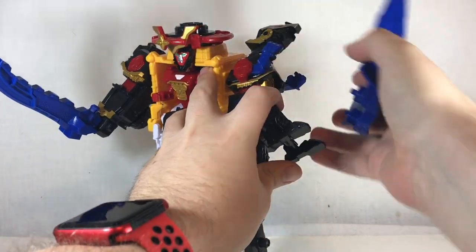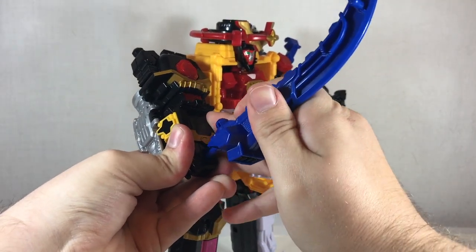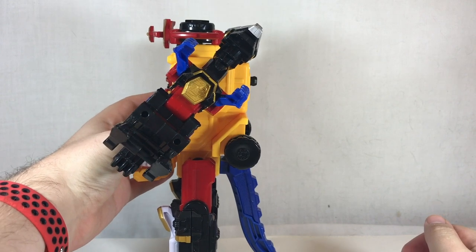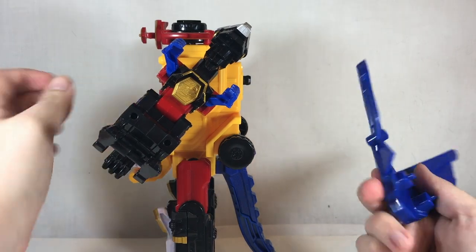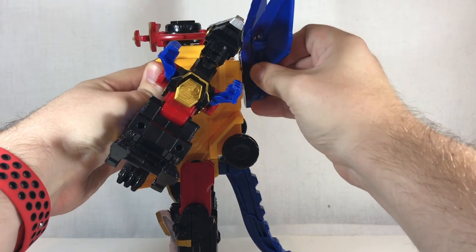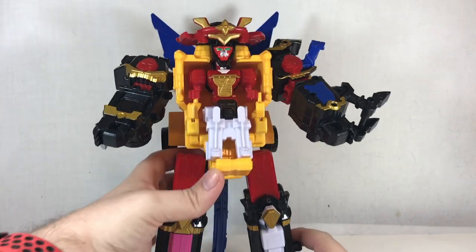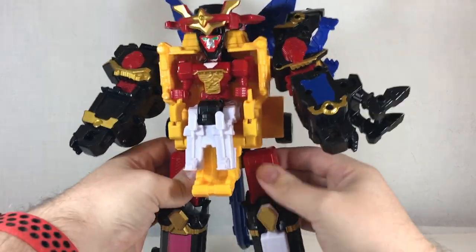One thing you can do that I think is actually kind of cool — and you can do it with the sword too — if you want a place to store the sword when he's not holding it, you can fit it down here. That's for a secondary transformation. It does make him a little back-heavy, especially when you add this piece. You can take the port here and shove it into the back — it gives him wings — I think it's kind of cool.